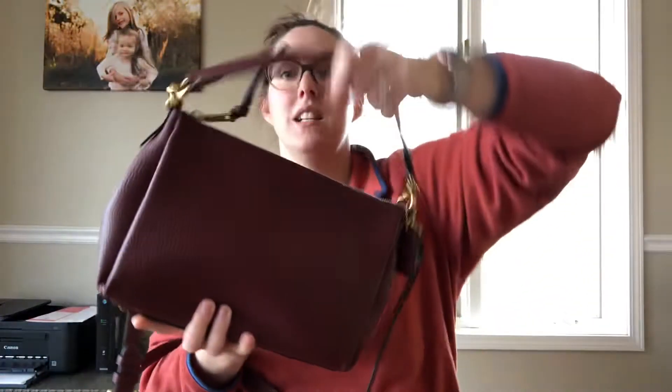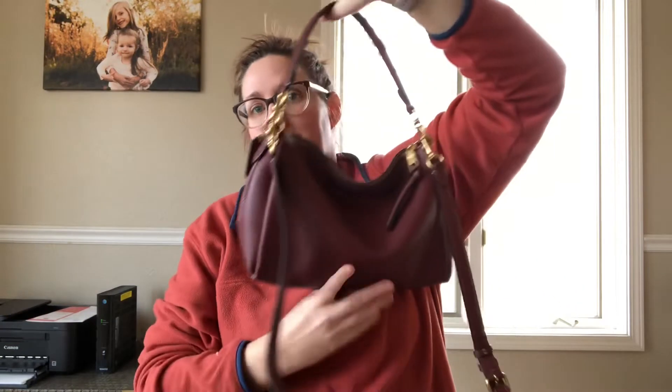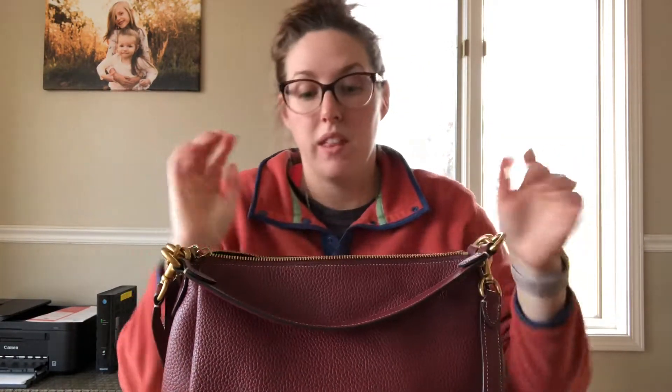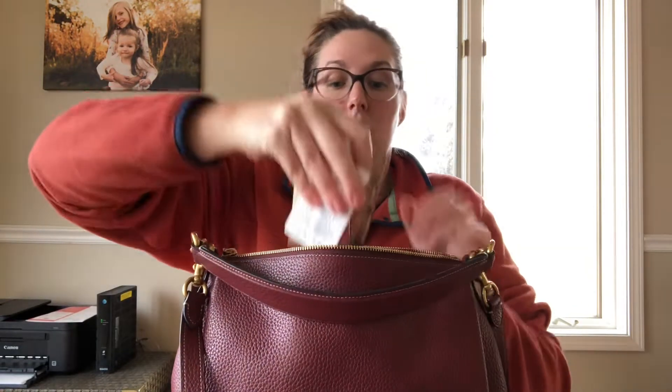The size of this bag is really nice. It holds everything. I'm obsessed with the slouch of this bag — it's just so, so good. Very happy with this purchase. I will show you what I have in here because it fits quite a bit. The only thing that could be better is having more organization on the inside, as it just has one zippered pocket.